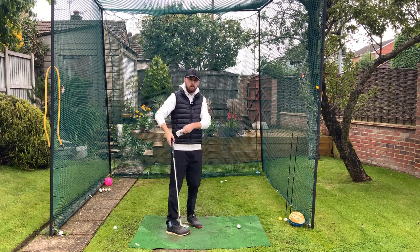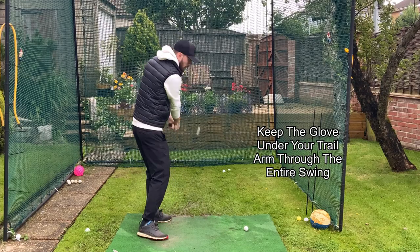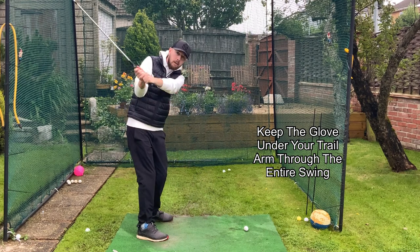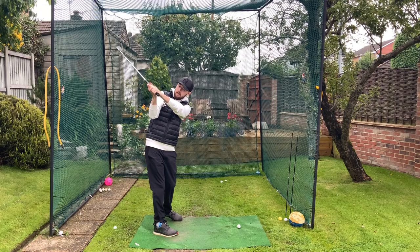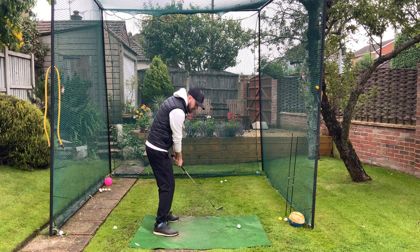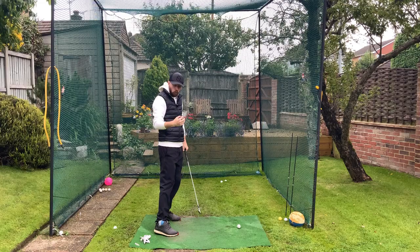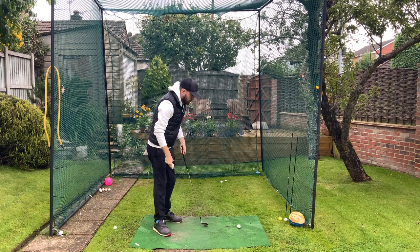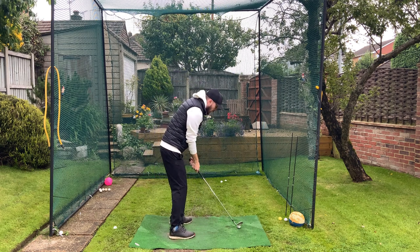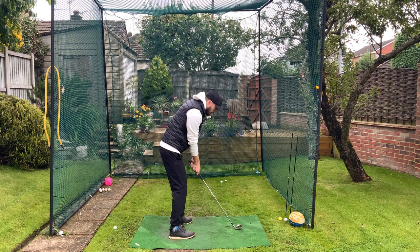The first drill just requires a glove — that's all you need. Place the glove underneath your trail arm and keep it there the entire time. Keeping that glove underneath your trail arm keeps it more connected and in front of your body in the downswing too. At any point if you disconnect, it'll fall and drop toward the ground — whether that's backswing or downswing. Hit some shots keeping it nicely underneath the trail arm and you'll have a much better shaft angle and shaft movement in the downswing.